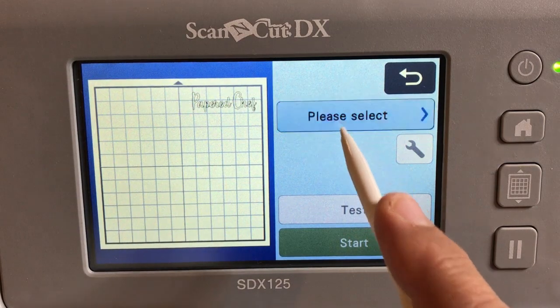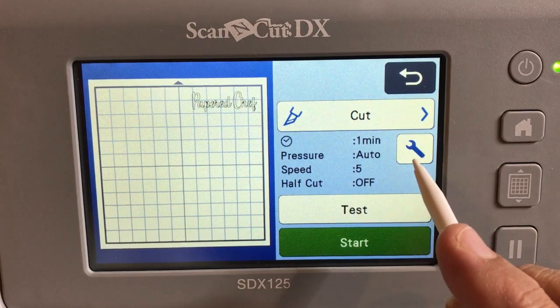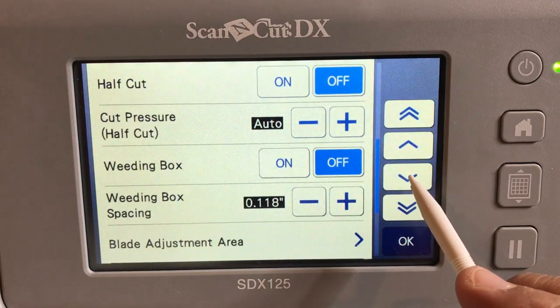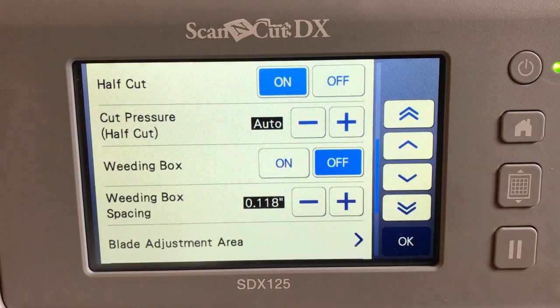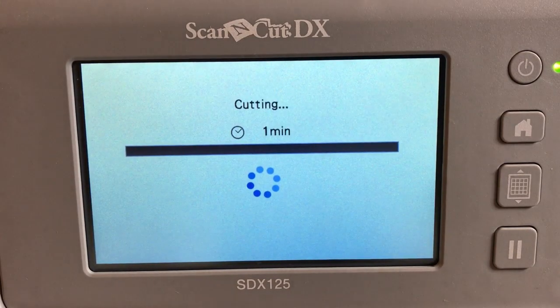There's an important setting when you're cutting vinyl on an SDX machine. Click on Select and Cut, then click the little wrench icon and scroll down to the setting called Half Cut. You need to turn Half Cut on when working with vinyl. Half Cut means it'll cut through the top part of the vinyl but won't cut through the backing. Make sure you set that back to off when you're cutting paper later.